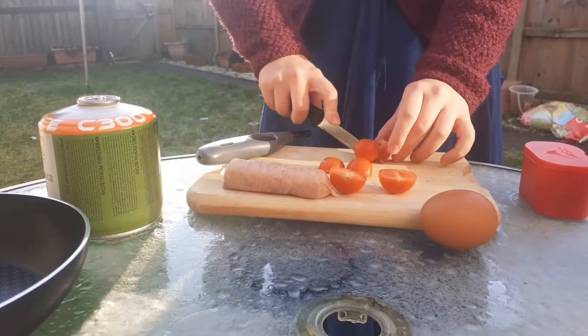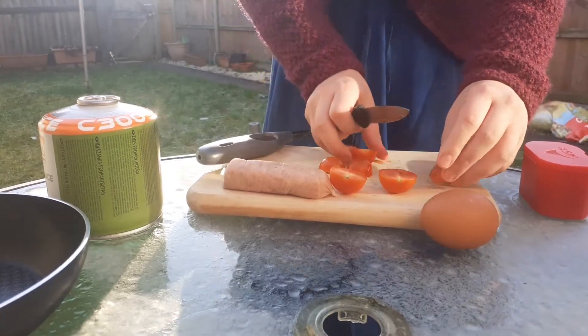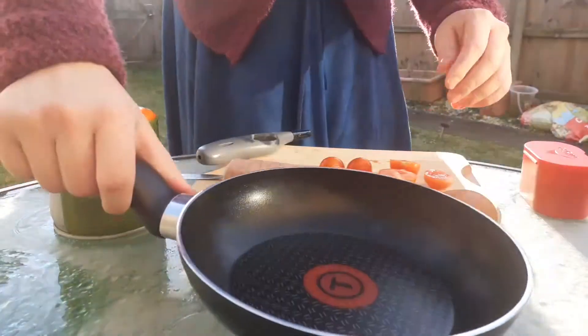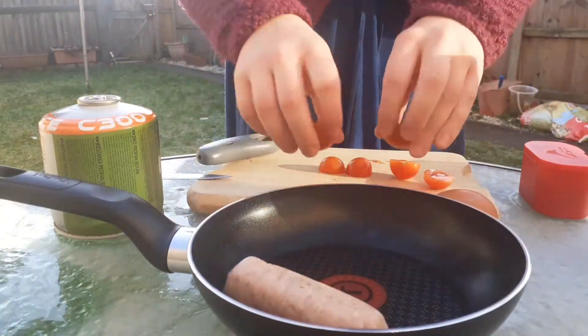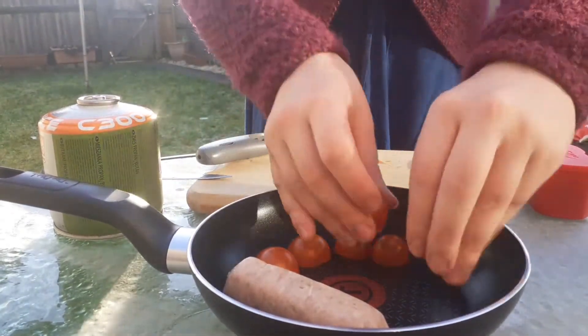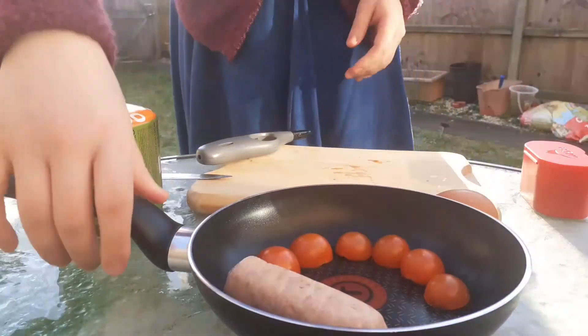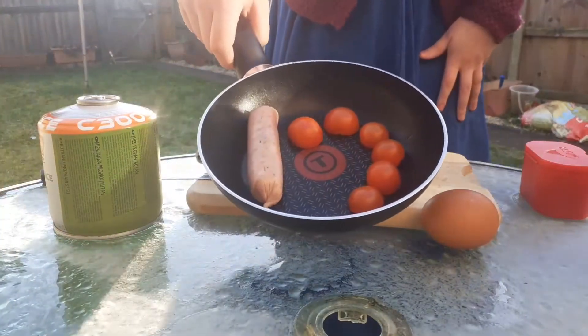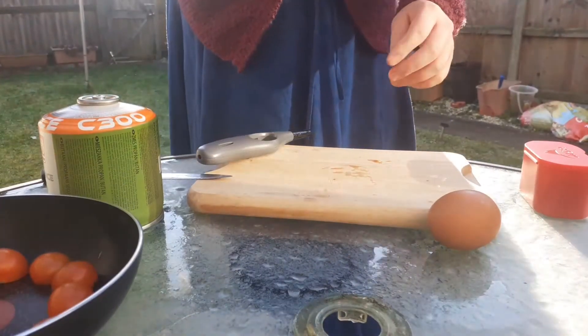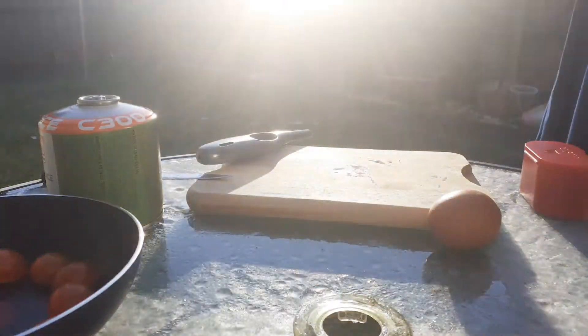Hopefully that will all fit in the pan — yes, very nice. I can just do the eggs separately, which fits in quite nicely. See you in the next shot.